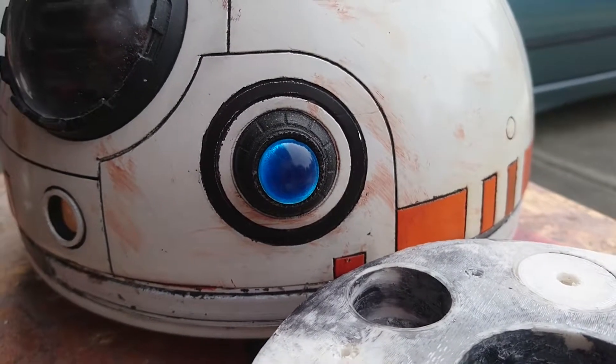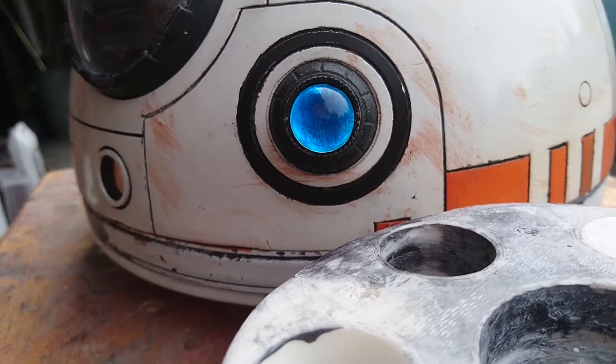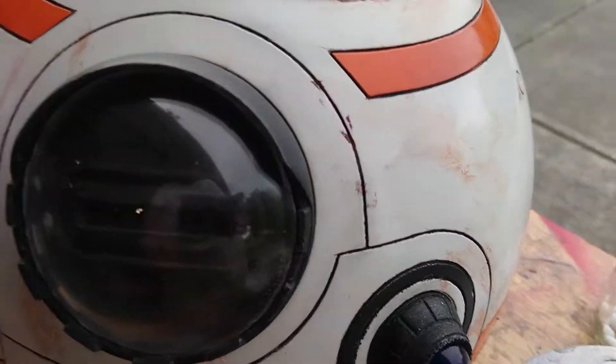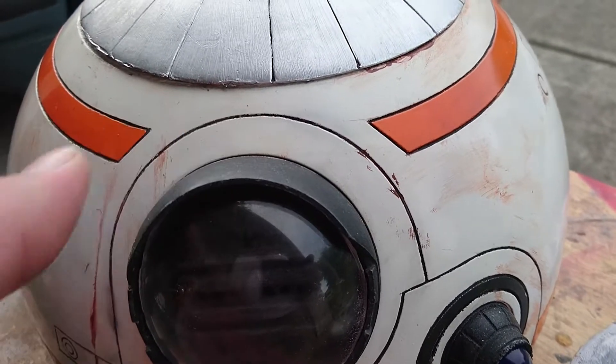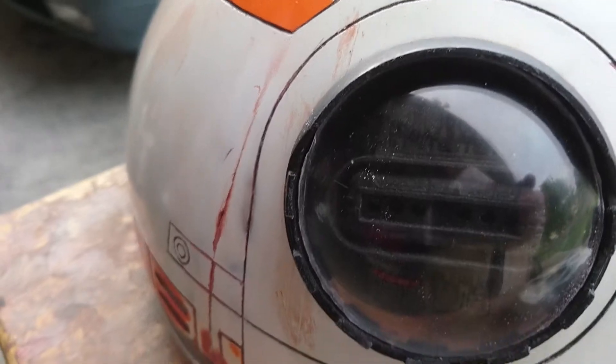Hey guys, it's Jamie and we're back again with some more work on my BB-8. As you can see, I've got the hololens installed and the radar eye lens. This popped out earlier so I have to readjust the actual position of it, but I wanted to let you know where to get that.